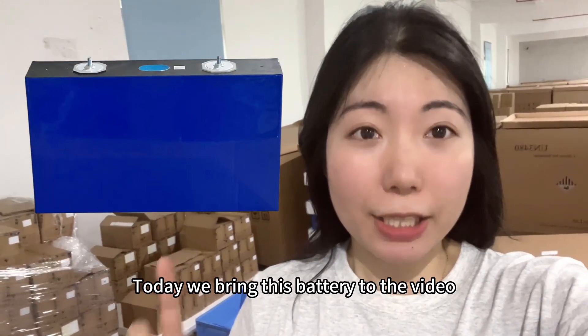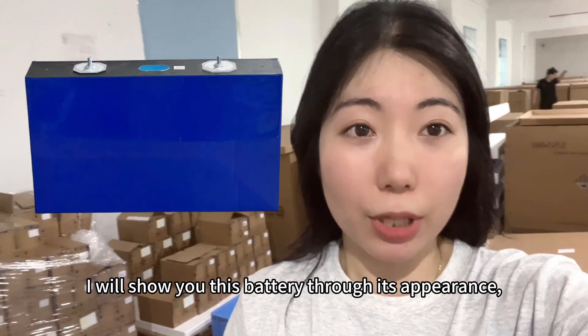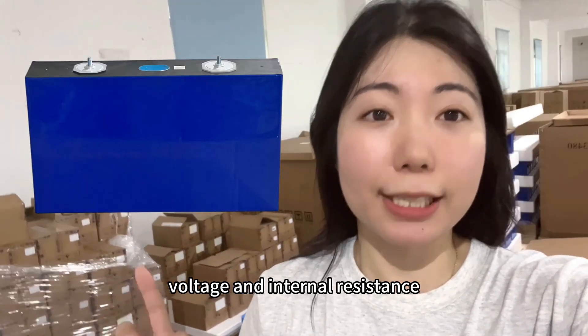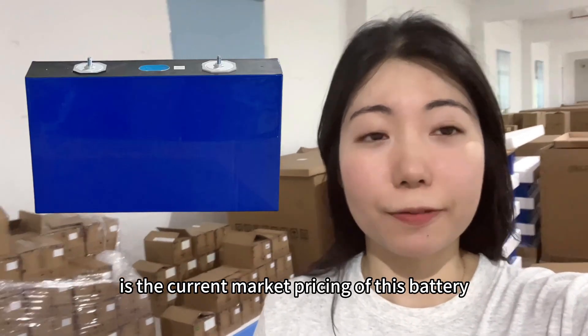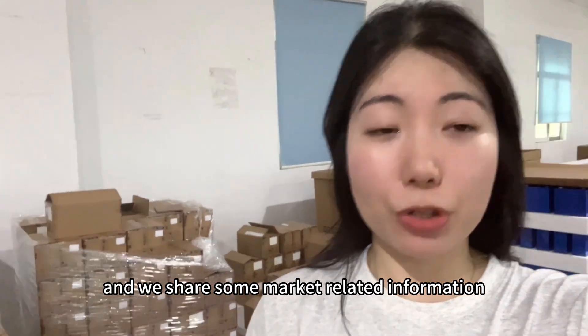Today, we bring this battery to the video. I will show you this battery through its appearance, size, weight, voltage and internal resistance. At the end of the video is the current market pricing of this battery, and we share some market related information we have learned.